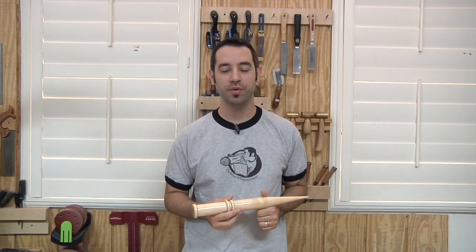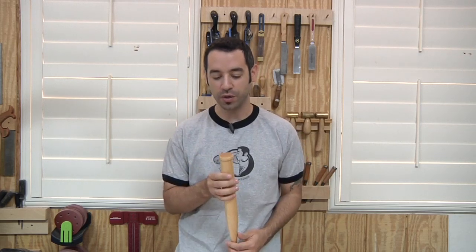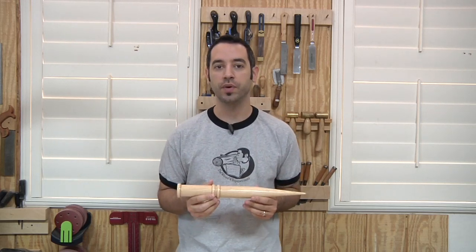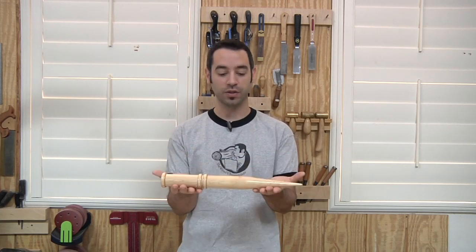Now some might argue that the weirdest part of this project is the fact that I'm actually using my lathe. I don't think I've used my lathe on the show since probably within the first few months when I did a refinishing project. I'm more of a utilitarian turner — I turn parts for projects when I need them. A friend of mine, Sean, is doing a Muscular Dystrophy Association charity and wanted to auction off a vampire slaying kit. I thought it was really cool and I'd like to do my part, so this is what I came up with.